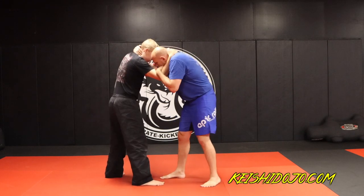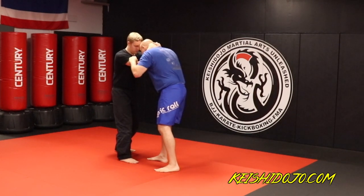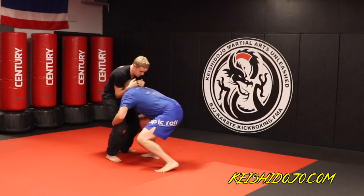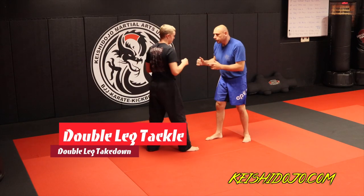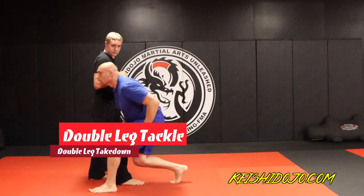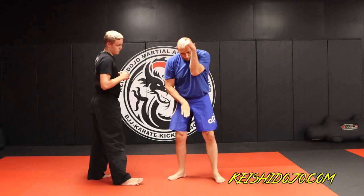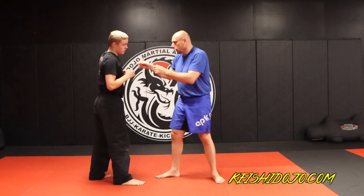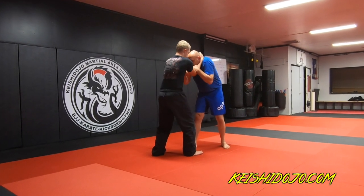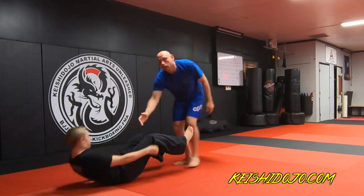Now, if he pummels to the inside, realize there's nothing holding me in this position. If I were to drop for a double leg takedown — like we did a couple weeks ago — I can drop right out of that clinch because his arms are like this and they just go straight out. So if he pummels to the inside, all I do is just drop — boom — and I have it.